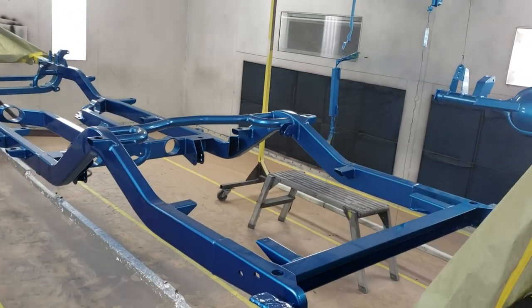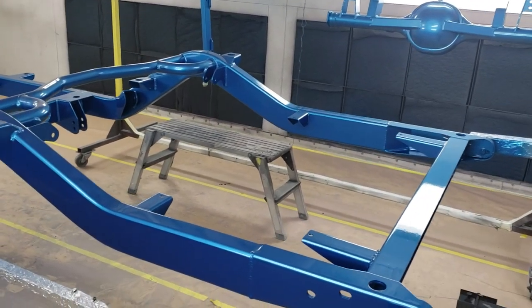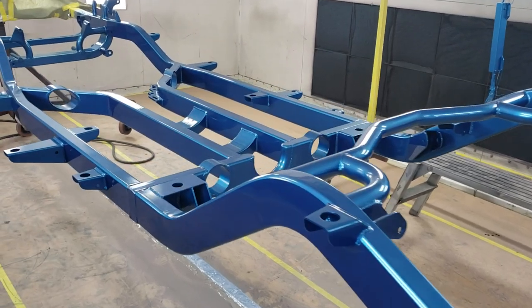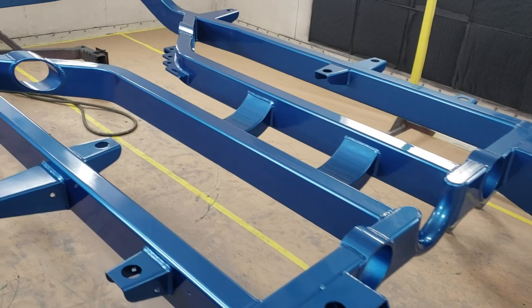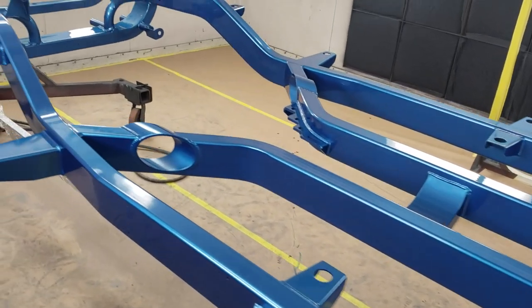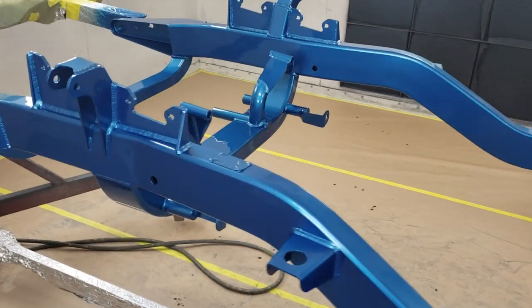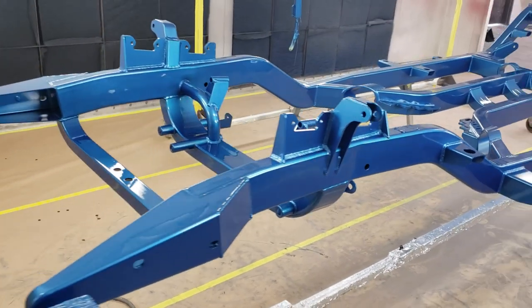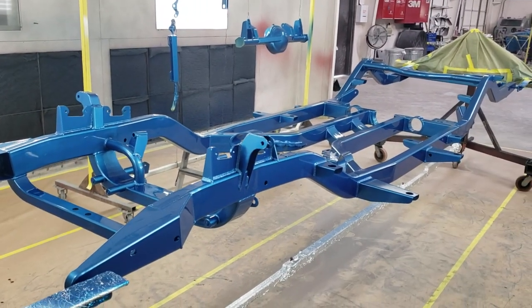Hey guys, this is Chad Lee with Metalworks. Trevor just got done laying down a beautiful paint job on this Tri-5 convertible Art Morrison chassis. It's a service we offer here with the sales of our Art Morrison chassis — we will disassemble, prep, and paint them for you, all the way up to painted, powered, full rolling chassis, whatever your needs might be.